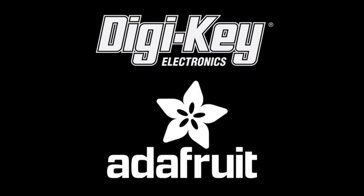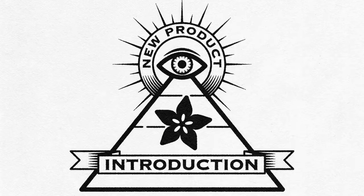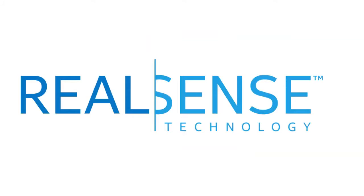DigiKey and Adafruit present Eye on MPI. This week's Eye on MPI is from Intel, called RealSense. This is the new RealSense camera from Intel — very exciting depth technology.